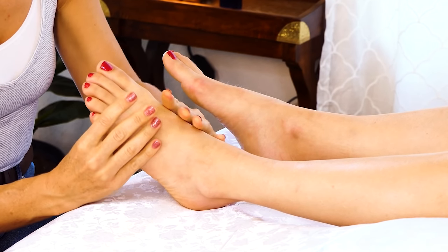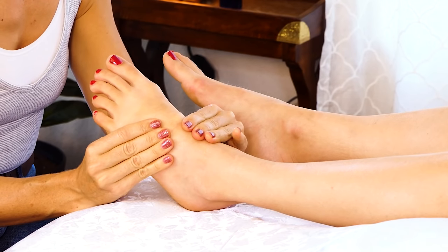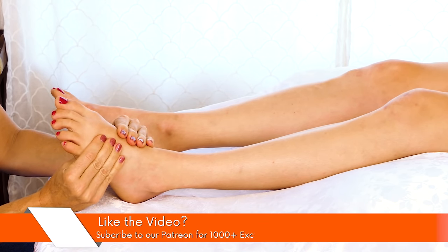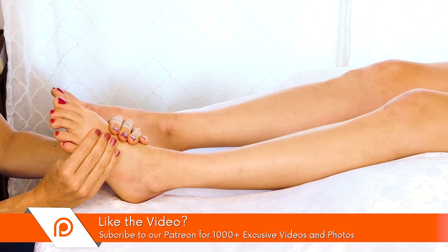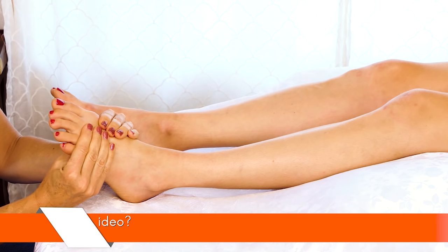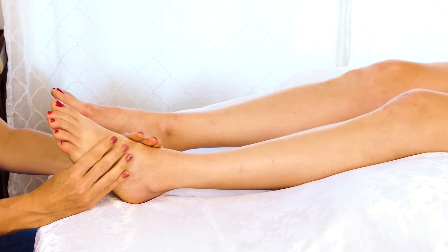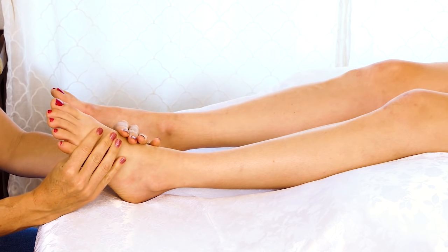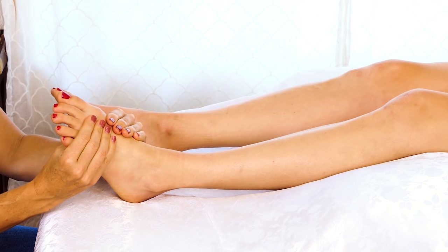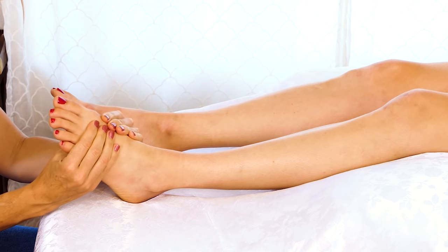You can kind of feel if there's any inflammation as you do these compressions. Whenever there is a swollen area, you don't want to do deep pressure — you want to just do some light flushing. Chelsea was complaining of a little bit of foot pain, so there might be some spots that are a little swollen.